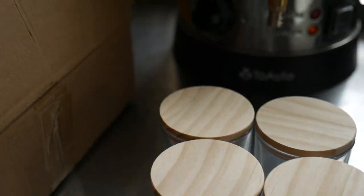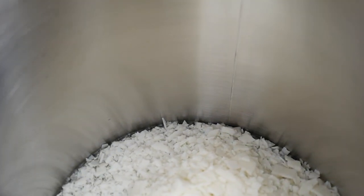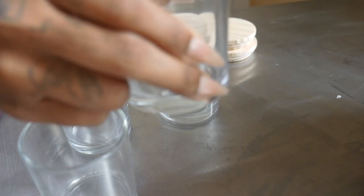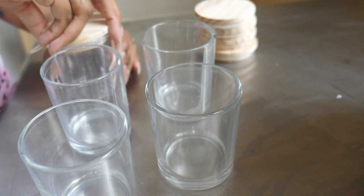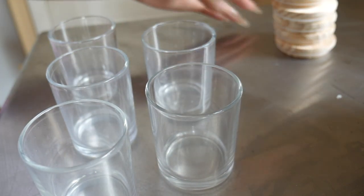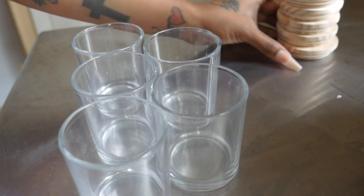I will update you guys once our wax has completely melted. Okay, so I'm about to go ahead and get our wicks placed inside of the jar so that when the wax is melted, this is all ready to go. I'll place my lids back here.